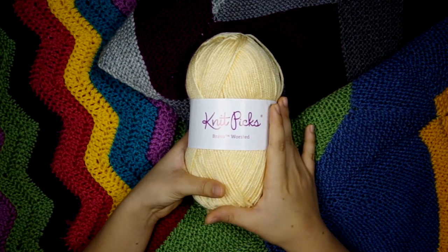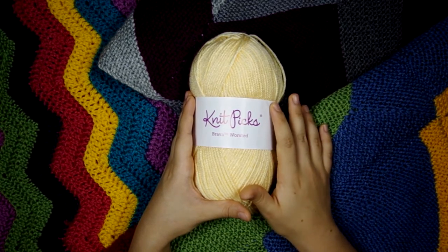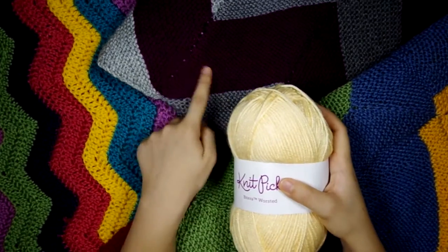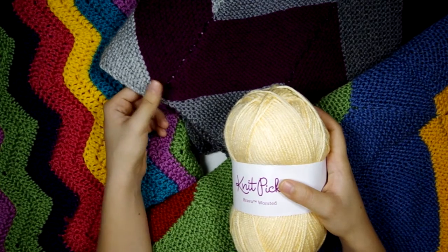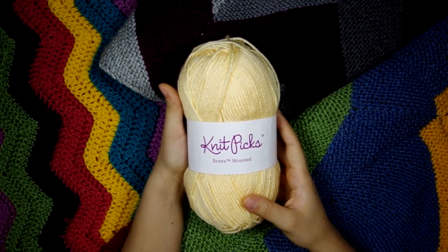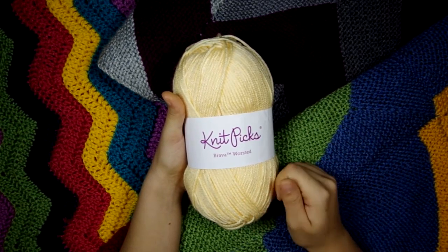I've actually used quite a few colors of this. If you go on the Knit Picks website and look at the page for this yarn, you'll find in the reviews that a lot of people complain because the yarn has two different locations it's made in — some colors are made in China and some are made in Turkey. For example, this purplish color right here is made in Turkey, whereas the grays were made in China. The yarn from Turkey I feel is slightly better, but I really think the yarn made in China is almost just as good — and even if it is slightly less quality, it's still two or three times better than Red Heart Super Saver in my opinion.